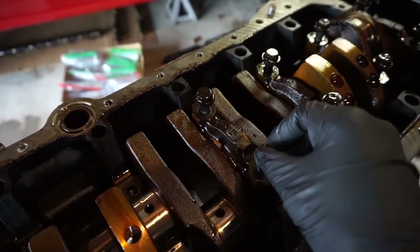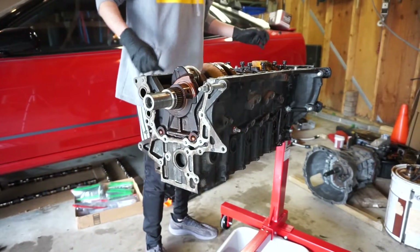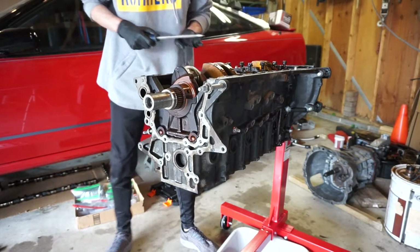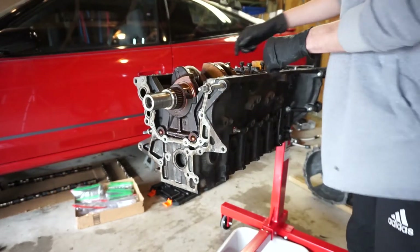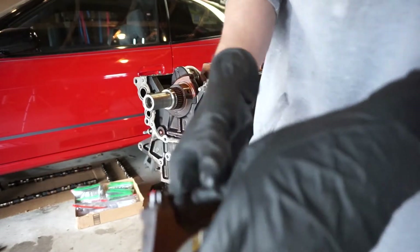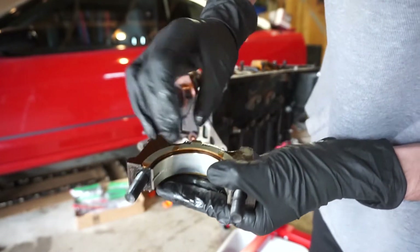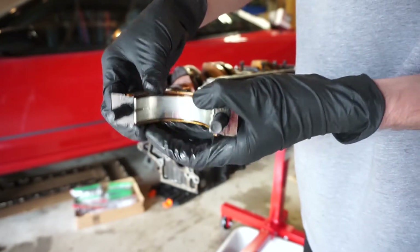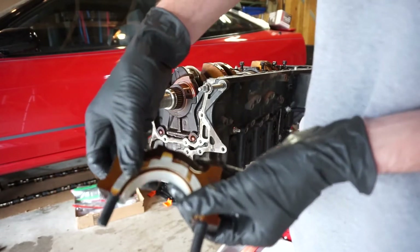When we take off this main bearing cap we have to make sure that we get all of the thrust washers out with it. I used a big flathead — there are little tabs on the side that you can get the screwdriver under to wiggle it out. These are your thrust washers: they go on either side of the bearing cap, they have a flat side and a side with two grooves, and the grooves face out on either side. Make sure you keep tabs on these because they can move around — they're not stuck on there.